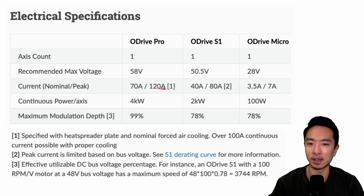For current, the Pro is much higher at 70 amps nominal and 120 amps peak. The S1 is at 40 amps nominal and 80 amps peak, and the Micro is at just 3.5 amps nominal and 7 amps peak — significantly less. So if you're looking for high-powered applications, you'll want to consider the Pro or S1. Continuous power is 4 kilowatts for the Pro, 2 kilowatts for the S1, and 100 watts for the Micro.